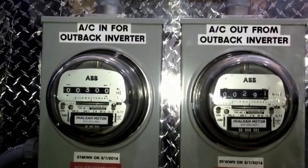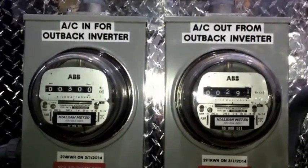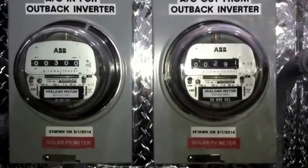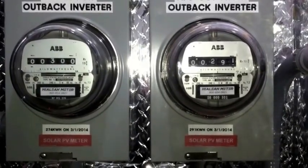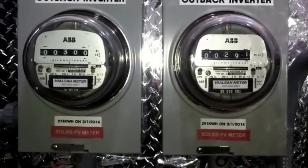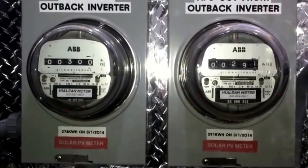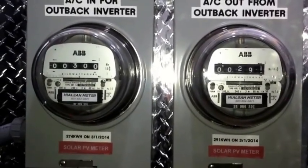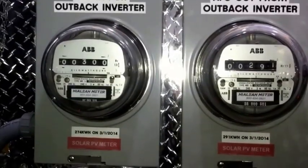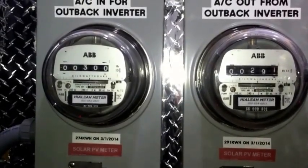These are my two meters. The one on the right is strictly for the backup power — that tells me how much backup power I've been using. I tested this when I first got the Outback converter in March, as you can see on the date on the bottom of the meter, and that hasn't changed too much, so the power really doesn't go out here too often. But in case of a storm, it does go out.